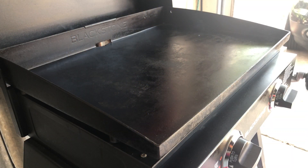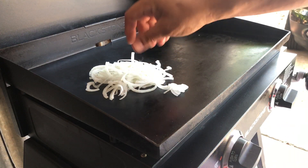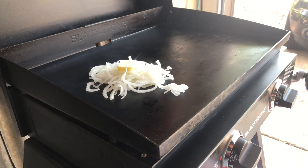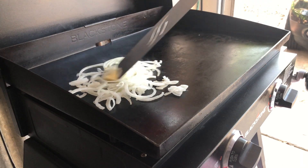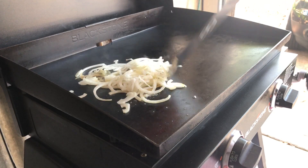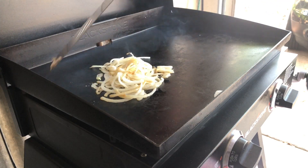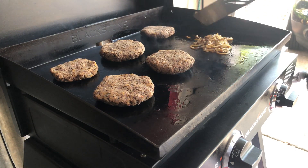We're gonna start off with some onion here — I'm gonna caramelize these onions; they're gonna go on top of the burger. Adding one pat of butter to get that going. These onions are now ready to come off — nice and sautéed, right where I want them to be.